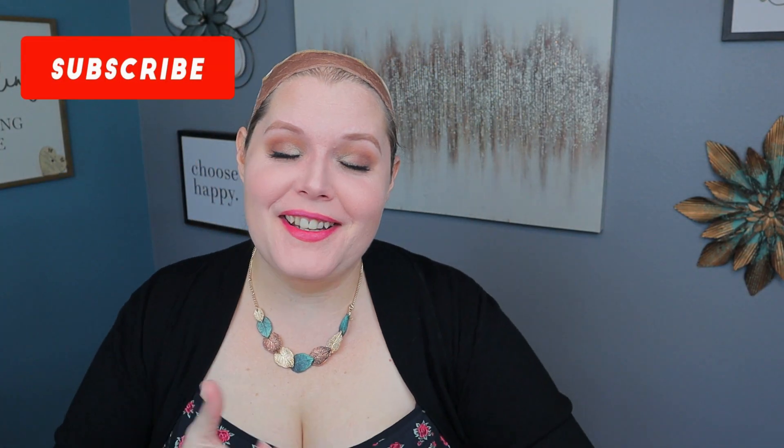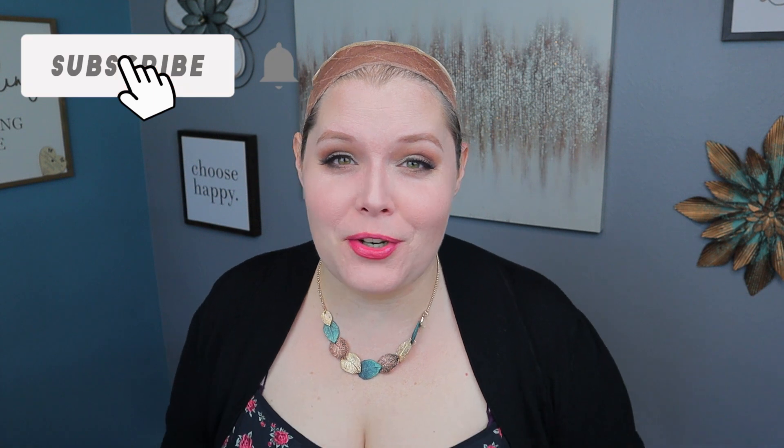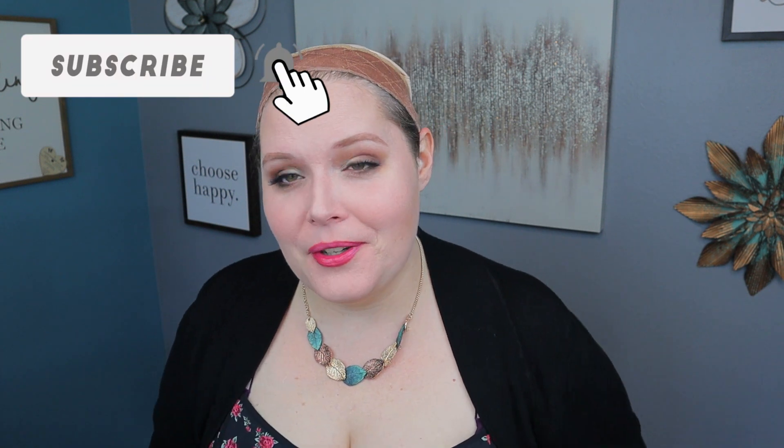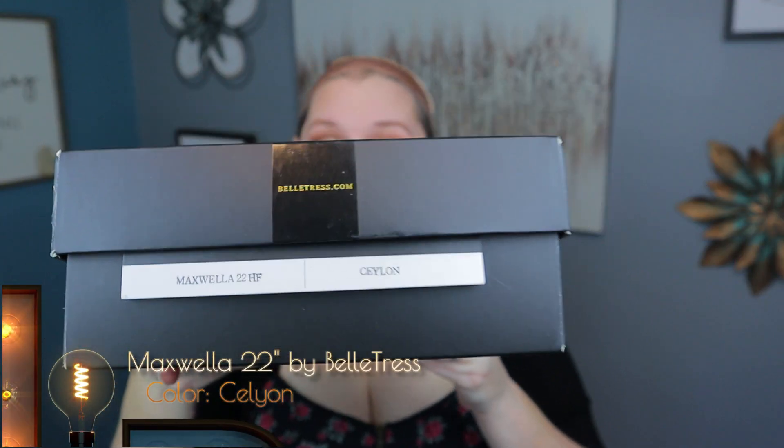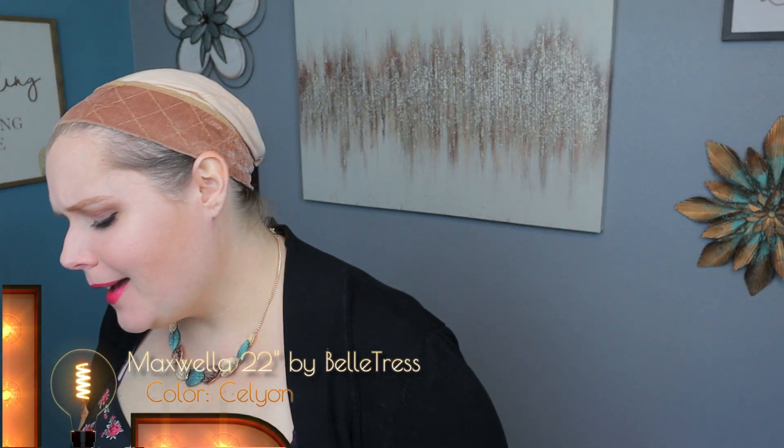My name is Trista and I'm here to show you another wig review. This one I'm really excited about because I've seen it online but never had it — the Maxwellah, 22 inch by Beltress. If you've never seen it before, it is Hollywood hair — it is gorgeous.